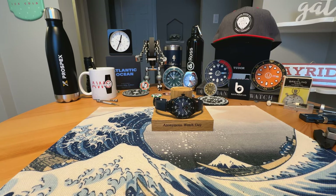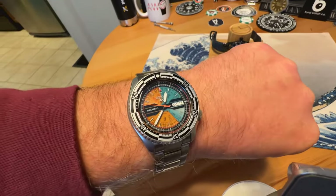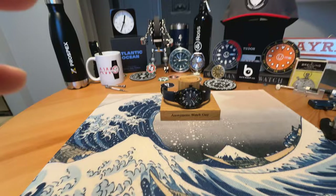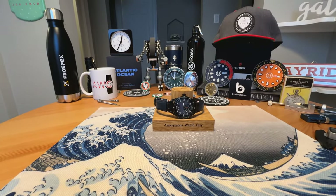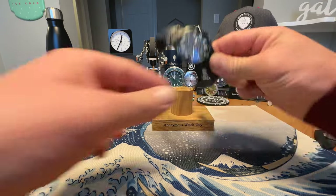Anonymous Watch Guy here with a full review video — quick wrist check wearing the Kosuke Kawamura Seiko 5 limited edition. Really awesome watch. Today I have a watch that I unboxed on the channel a couple weeks ago from Junghans.